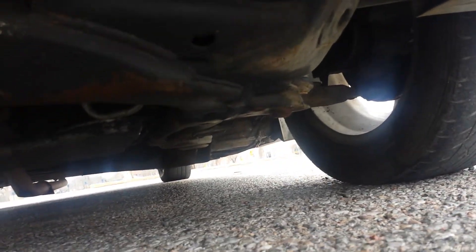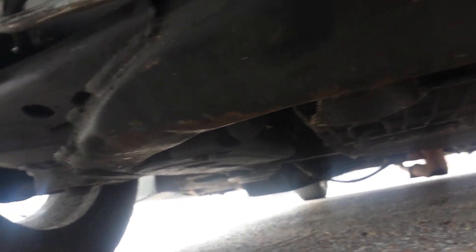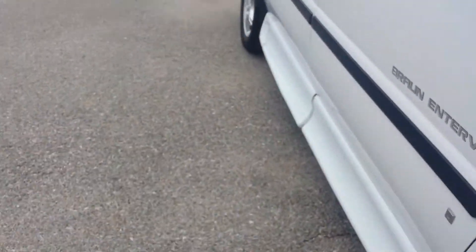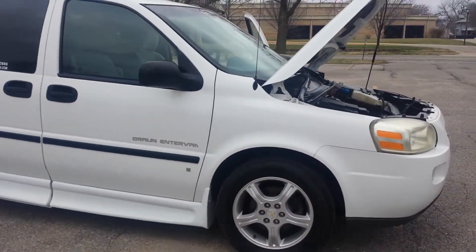Underneath the van there are no signs of any major leaks — no oil dripping, no fluids. It appears to be fairly rust-free, especially for the age. You can buy these things online and I see them all the time coming from the northeast — you get them and they're all rusted out underneath. So whoever you buy from, if you're buying a van sight unseen, have them go out and make a video like this. If they won't make a video, what are they hiding? If you buy a vehicle that's too rusty to pass inspection in your state, you've bought a paperweight.